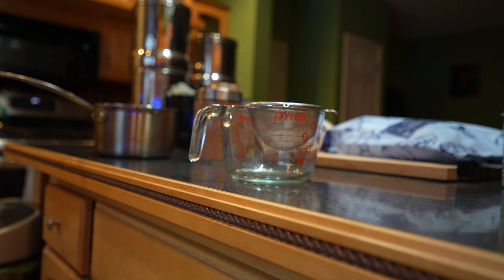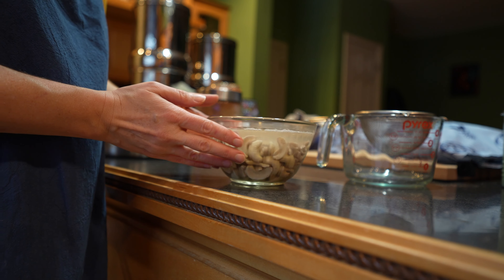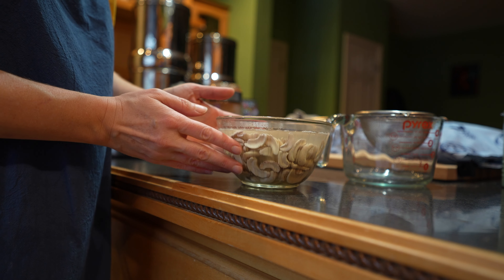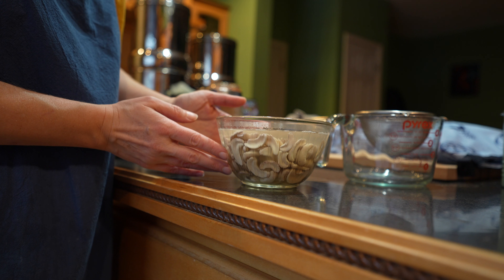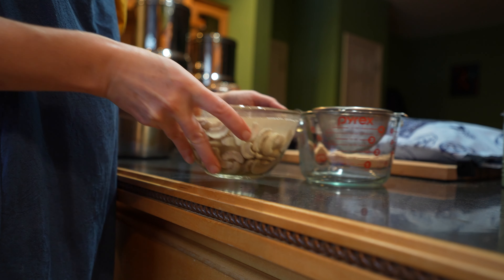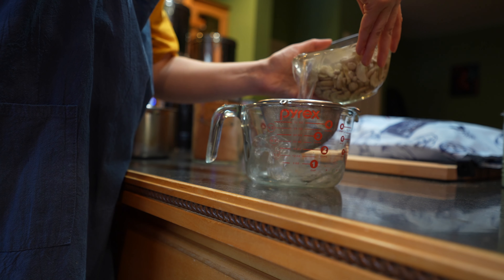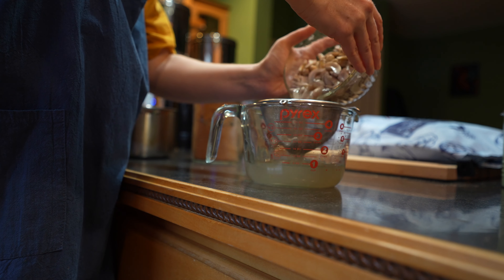After six hours I'm going to drain the cashews, but I'm not going to discard the liquid. That's because it has some of the flavor and taste of the cashews in it — why be wasteful? Let's keep that to make our yogurt. I'm going to need four cups of filtered water anyway, so we might as well use this.